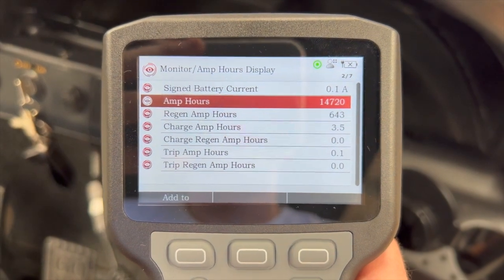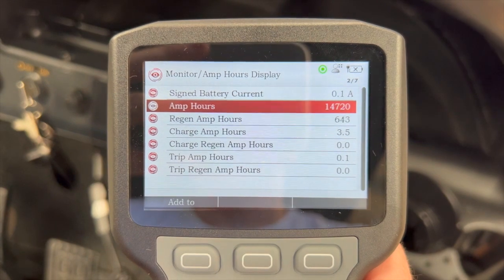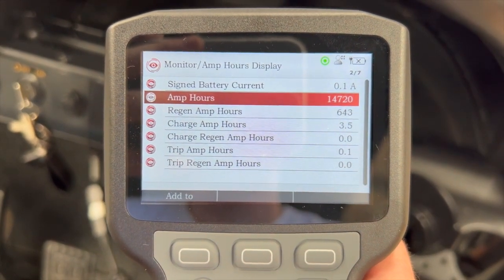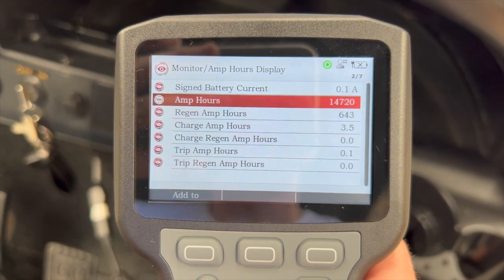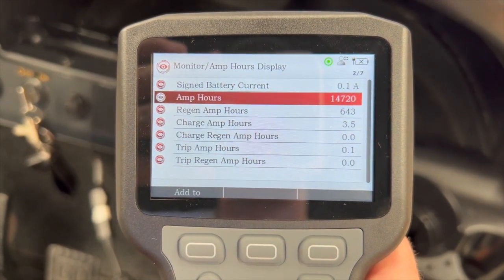It's also useful to check whether or not the cart is still under warranty. Depending on your battery configuration, you might have a 16,000 or 20,000 amp hour limit. So this is a good way to check how much work the vehicle's done and whether or not it's still under warranty.